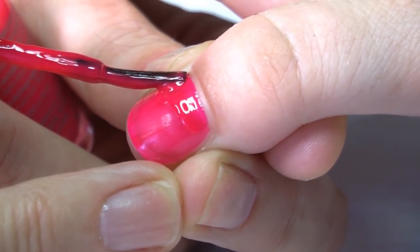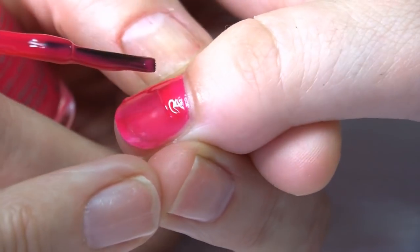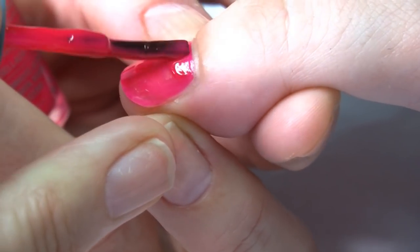Wait for your brush. You can see again — we're moving the skin away from the nail so that we can get into the corners and down the sides of the nail.